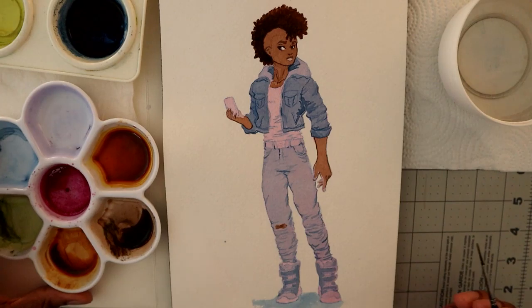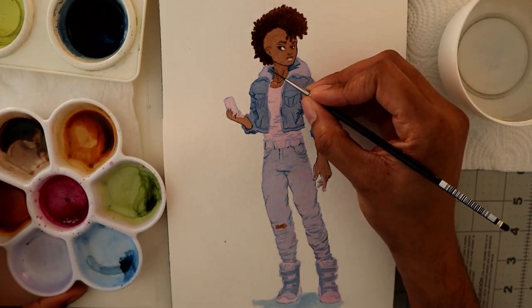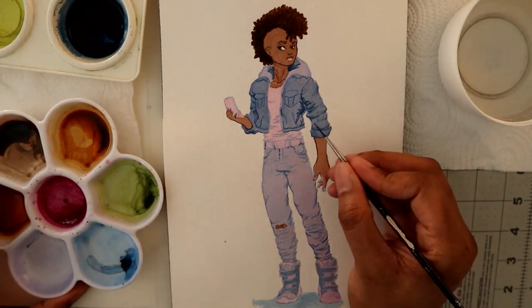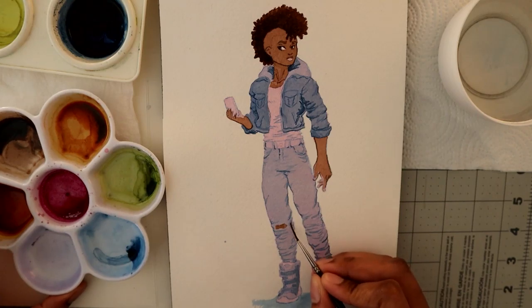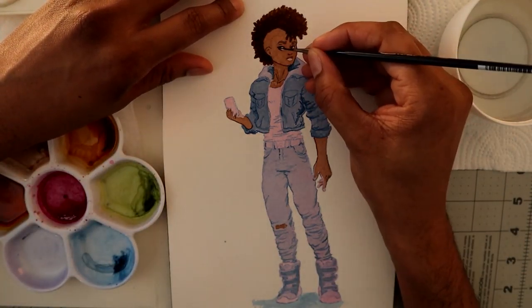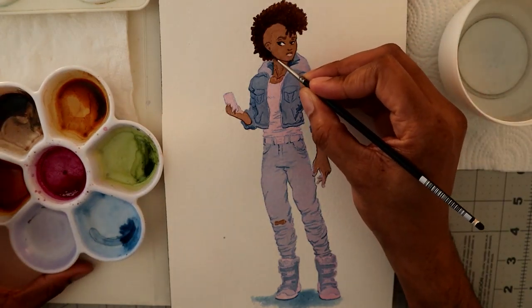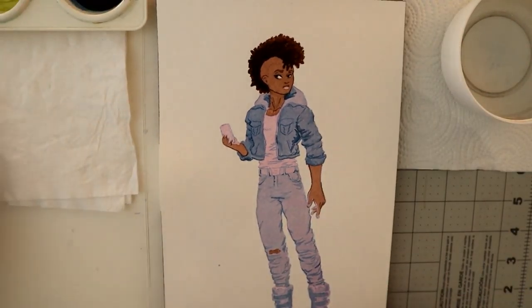Now we're putting on the final dark shadows just to punch it up a bit and give this character some definition. One of the things I like about watercolor is that I can leave some things vague — not much of an outline in some parts. Then in other areas I go in really dark and outline so there's contrast, and it slightly fades into the background while you can still tell what the figure is. I like that quality; it's hard to define but I like it.